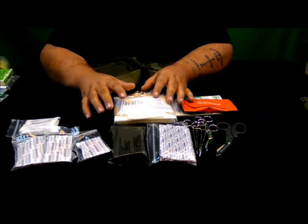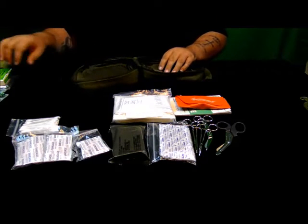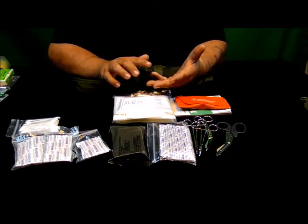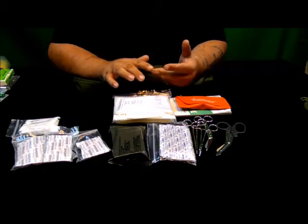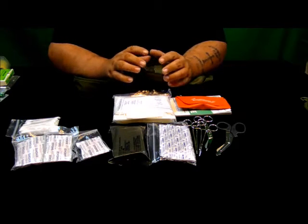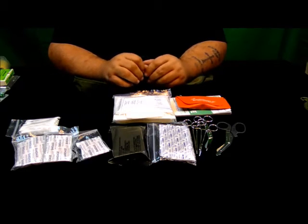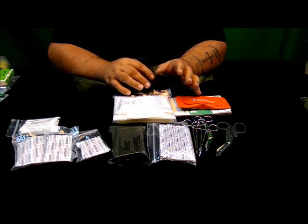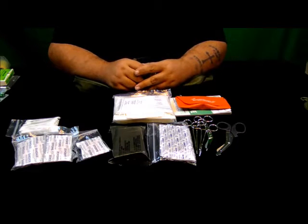Everything you've seen here, except for the CPR mask, the field trauma dressing kit, the pouch, and the wire splint, has been gotten from Dollar Tree, Family Dollar, or another large chain dollar store located here in Michigan. It is very inexpensive to put a kit together like this. The pouch is about $15. If you want the patch on it to identify it as a first aid kit, that's $4 to $5, and all the supplies in this kit ran me about $35 to $40. Some stuff was bought in multipacks and is in other kits.